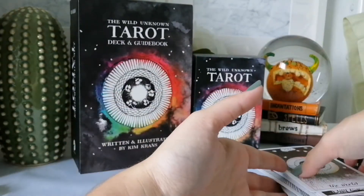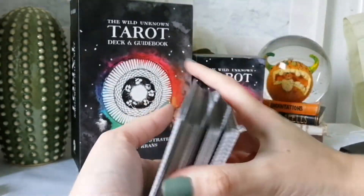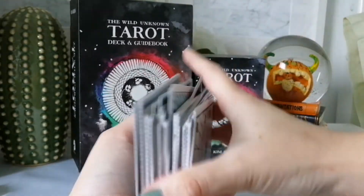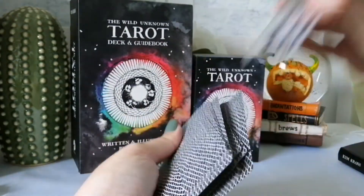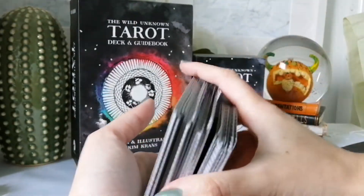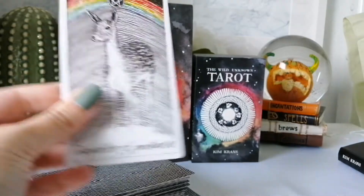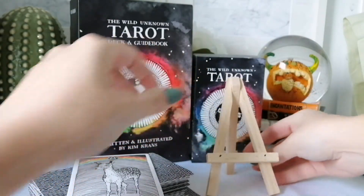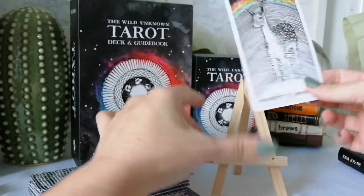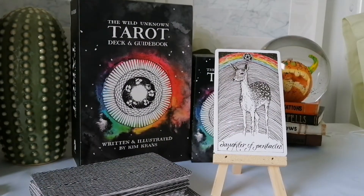I'm going to shuffle everything now. I love the way this deck shuffles — it shuffles like a dream, absolutely fantastic. And we have drawn the Daughter of Pentacles. Let me put the card on the easel — there we go. We have the Daughter of Pentacles, which is the Page of Pentacles.